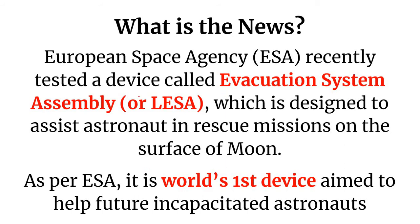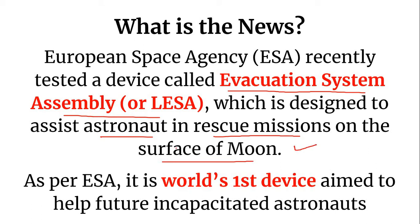The European Space Agency recently tested a device called Evacuation System Assembly, or LESA, which is designed to assist astronauts in rescue missions on the surface of the moon. As per ESA, it is the world's first device aimed to help future incapacitated astronauts. It is designed to be deployed by a single astronaut in lunar gravity to rescue an incapacitated crewmate.